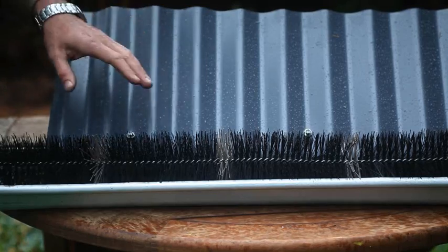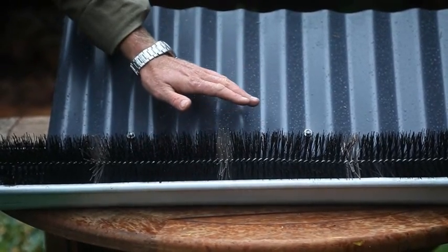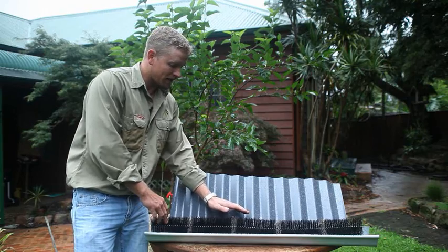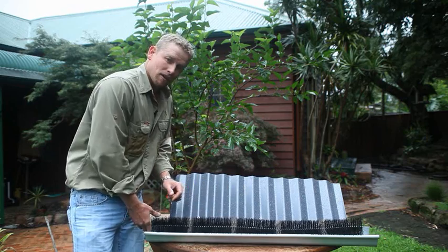There are many different types of gutter guard systems to make this maintenance job easier. This is a clip-in style gutter guard. It's important to remember with this one that the leaves and debris can get caught on this lip. They sit there, they decompose and break down, and eventually sift through the gutter guard. These need regular cleaning.